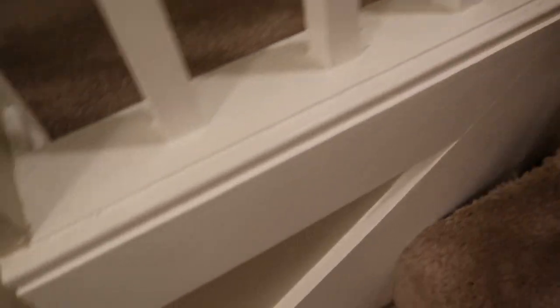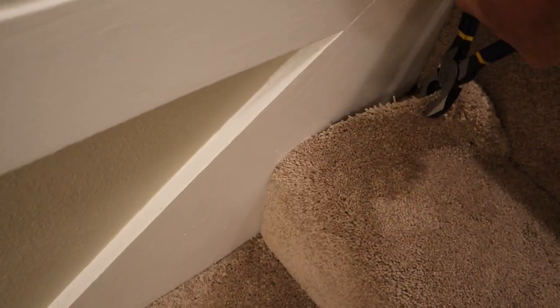Alright, so I pulled this corner up right here. I'm going to pull the rest away to let y'all see what we're doing. Let me get my pliers on there.